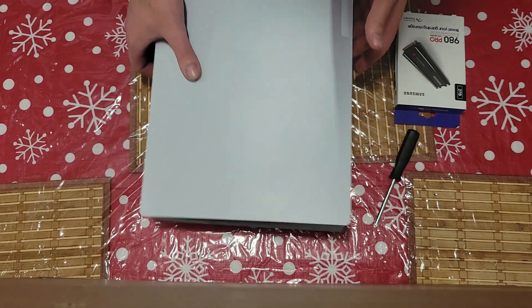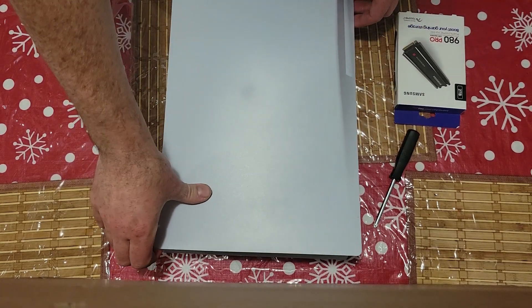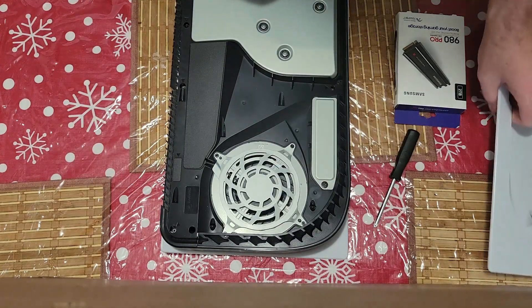To get the cover off, we're just going to go adjacent from the disc drive, over to this corner. Just pull up, then slide the cover down and it should come off pretty easy. Put that aside.